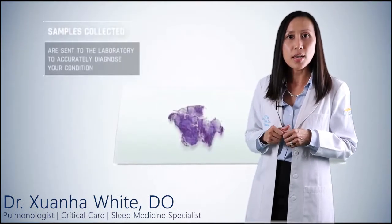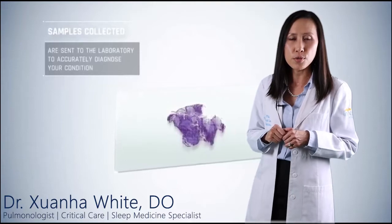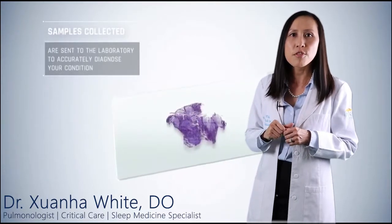As I am obtaining these samples, a pathologist present in the operating room can process and examine them via a microscope to check for abnormalities, and can request additional samples to be taken immediately if needed.